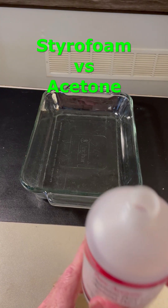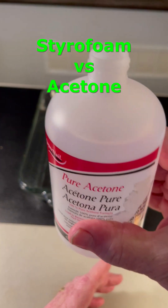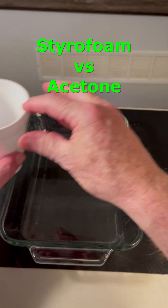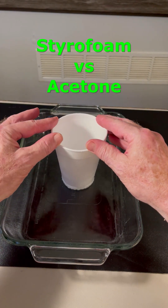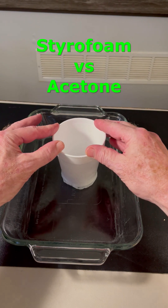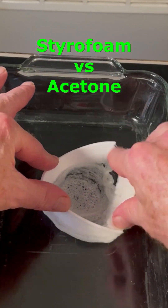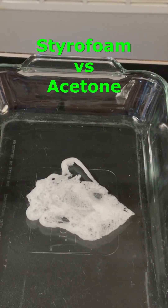Acetone is a nonpolar substance and it's really good at dissolving other nonpolar substances, like styrofoam. When styrofoam dissolves in acetone, the air bubbles in the foam are released. So 95% of the styrofoam goes poof right back into the air.